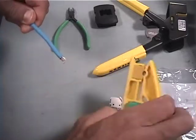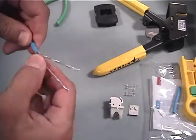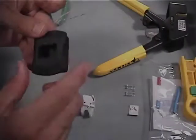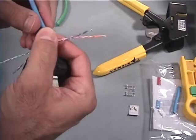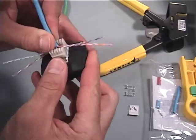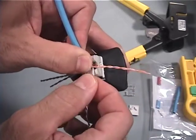Remove approximately two to three inches of cable jacket and arrange the four colored pairs in accordance with the chosen wire scheme. Use of the optional palm guard insert will help stabilize the outlet while lacing the conductors in place. Position and hold the cable end down against the color-coded wire scheme sticker.